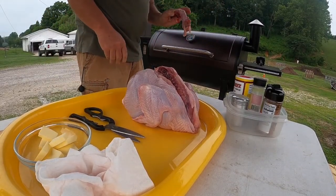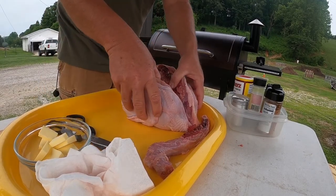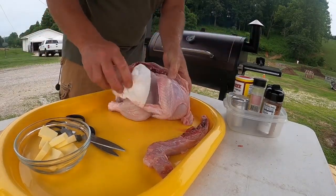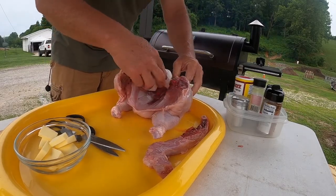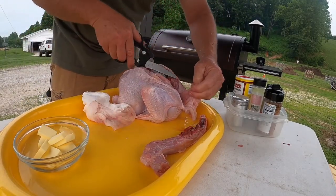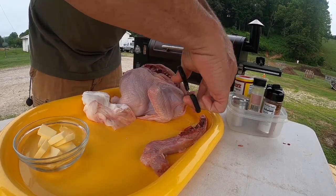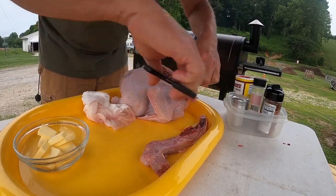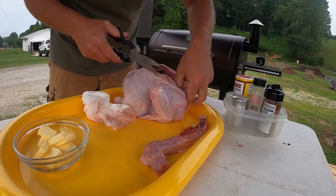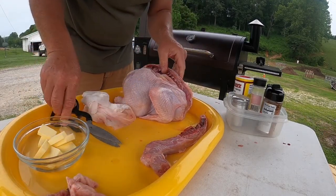What we do with the backbone and neck is season them too and throw them on the grill if you like eating the neck. I still had a little ice in there so I rinsed it out. You can see it's good and clean inside. I'll cut off a few more little parts — just a little of this extra skin dangling here and some other stuff you might not want in it. Bam, we're good to go.